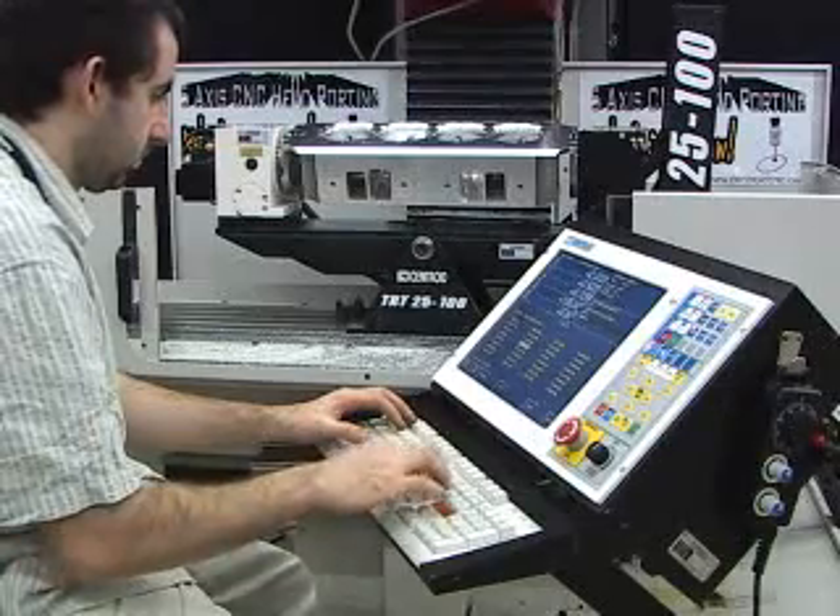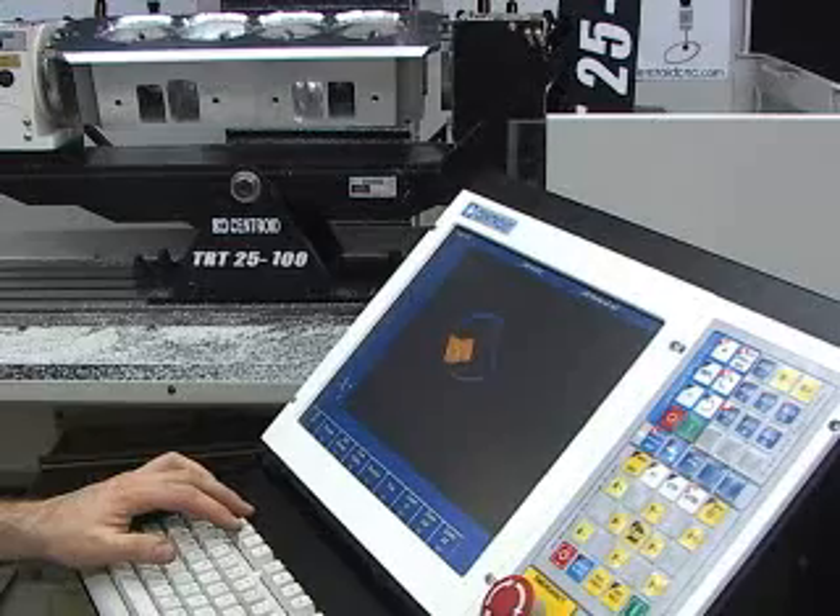Using the Centroid's graphical backplot, you can instantly see when you have completely probed all of the port's surface.